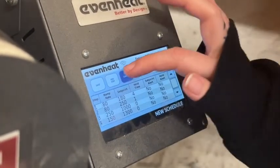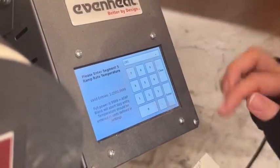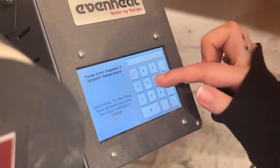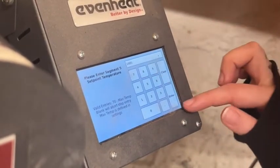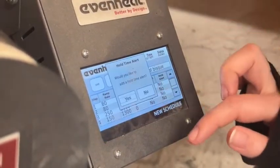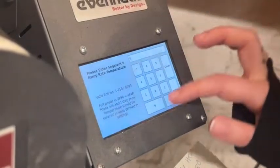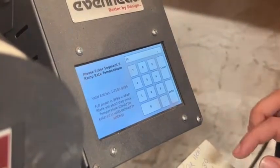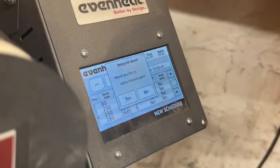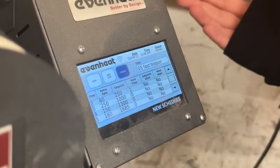Now we're going to step five: 180 degrees an hour up to 2,185 degrees, with a zero hold. Then the last step: going back down to 80 degrees an hour, and we'll hold for about an hour once it reaches full temp. And that's it.